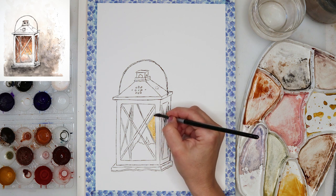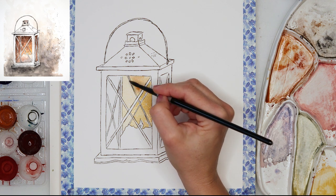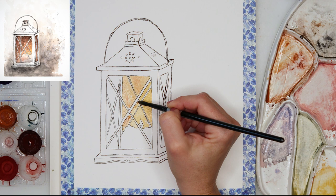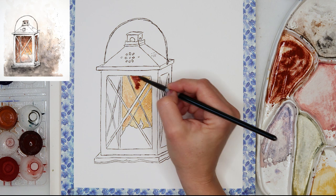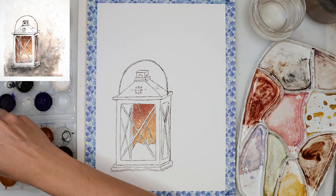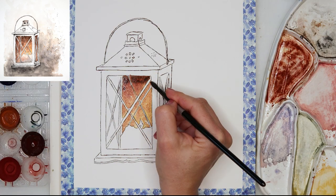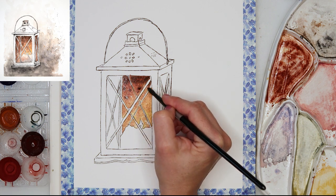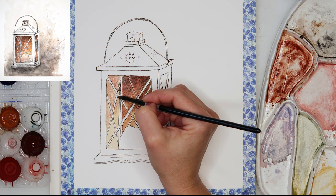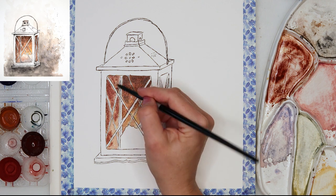When finished with inking, I'm moving on to the wash — painting with watercolors. First I'm using a slightly darker yellow, then adding some earthy brownish colors. I'm going from the lightest where the candle is to the darkest on the upper part, furthest away from the candle. I'm doing the same on both sides of the lantern — lightest nearest the candle, darker further away.